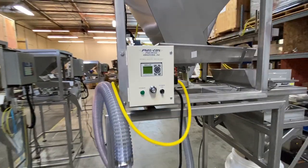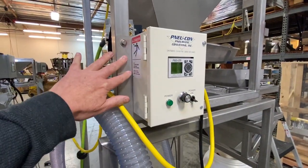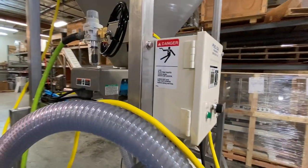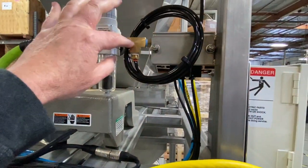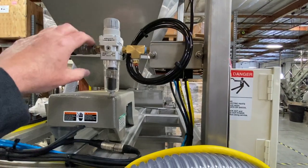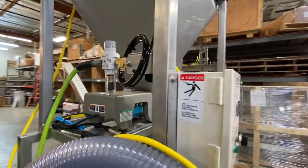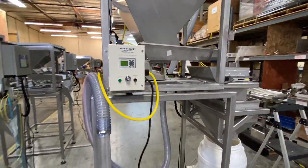On our MU-109, we'll supply this plate and we'll supply the hardware for that plate to mount. We also provide an air tee, which will regulate and give the vacuum 40 PSI or 50 PSI, depending on what we need. So we include those two things.